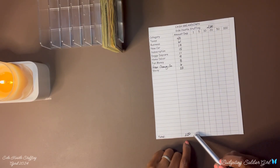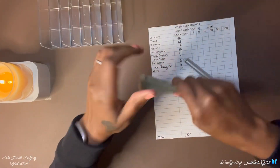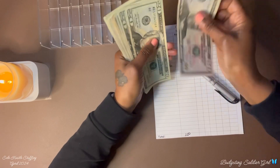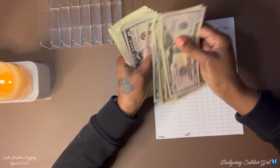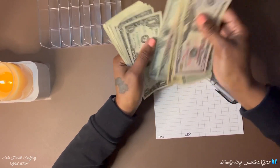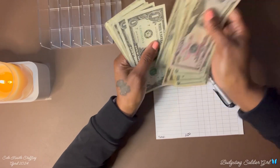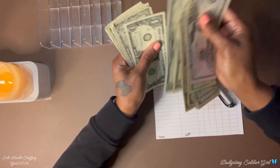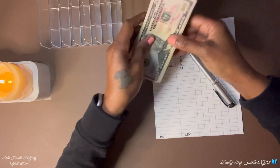I am stuffing a total of two hundred dollars, so let's count the cash to make sure I have two hundred dollars on hand. 50, 70, 91, 100... 200. Two hundred dollars confirmed.